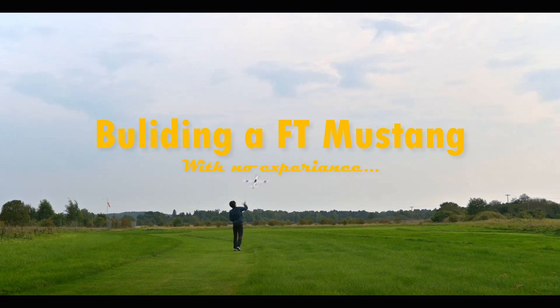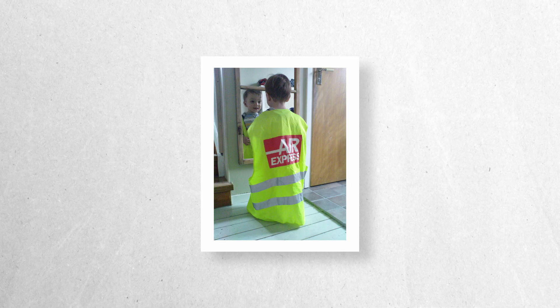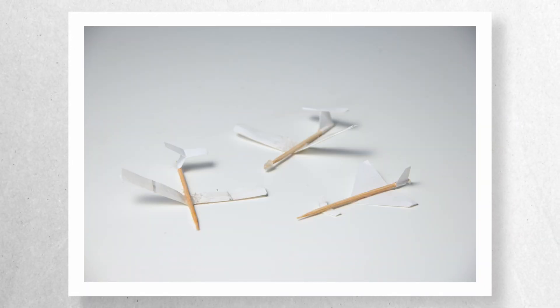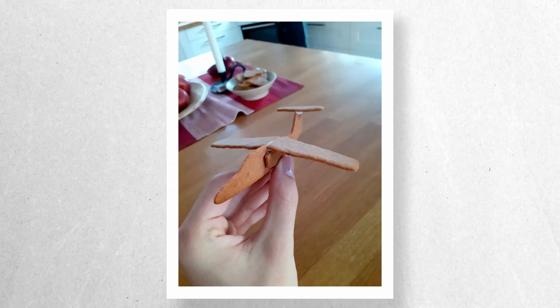So if you're someone with an interest in aviation, RC, or you just want to watch something different, well stick around. I've always had a great interest in aviation and I have built tons of these tiny plane models. Most are out of paper and cardboard but there are some made out of wood, metal, felt and even gingerbread.